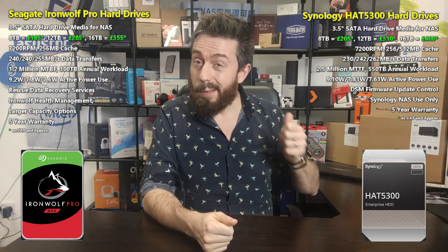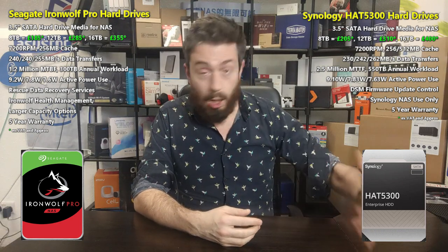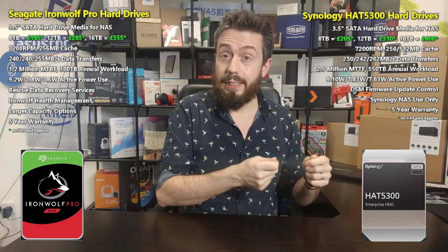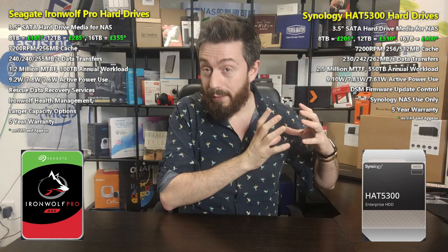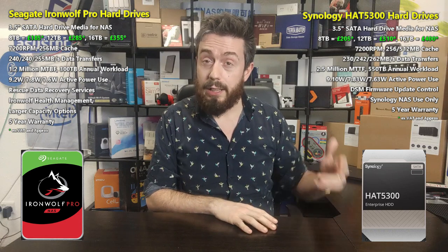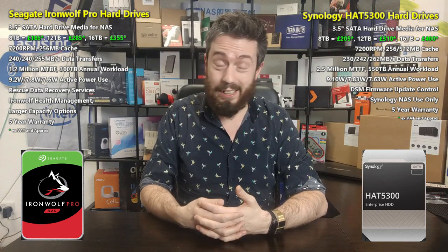On the subject of firmware — this is one of the best qualities of the Synology platform. The Synology hard drives, being Toshiba drives with Synology-geared firmware, have been designed specifically for Synology systems. The controllers are tuned not just generally for rack environments, but for the very specific systems they go into. Even a few extra single-digit percentage points of efficiency add up. Crucially, that firmware can be updated directly from the Synology DSM software GUI.